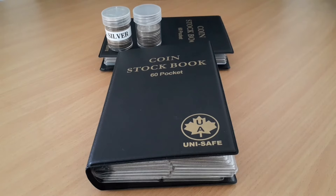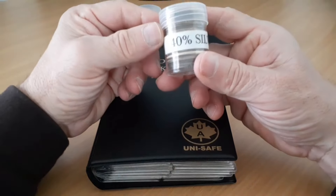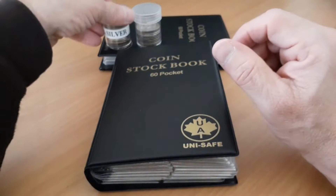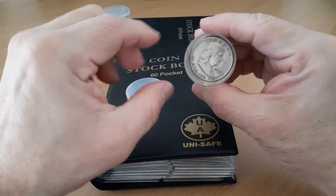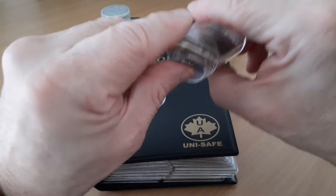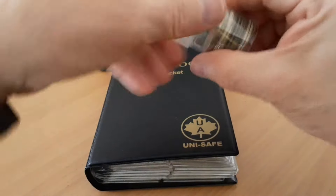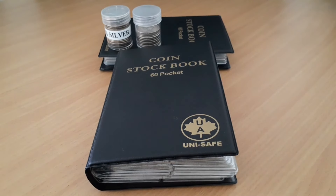I put them in two-by-two flips versus tubes. Right now the only tubes I have are all Kennedys here — 40% silver. I got rid of some of the tubes, they were getting in the way. I'd knock them over when I go in this safe. This one might have some 90% in here — a Franklin, a Walker, maybe one more of each. The rest are all going to be 40% Kennedys. It's not about the coins, the dates, or whatever.